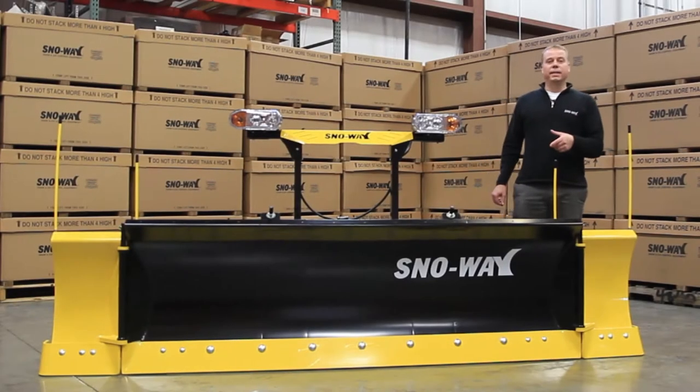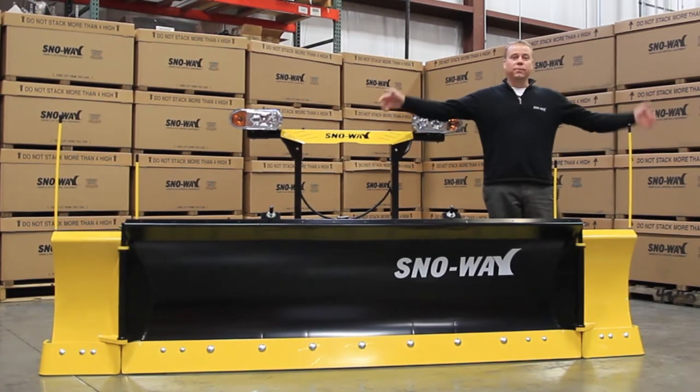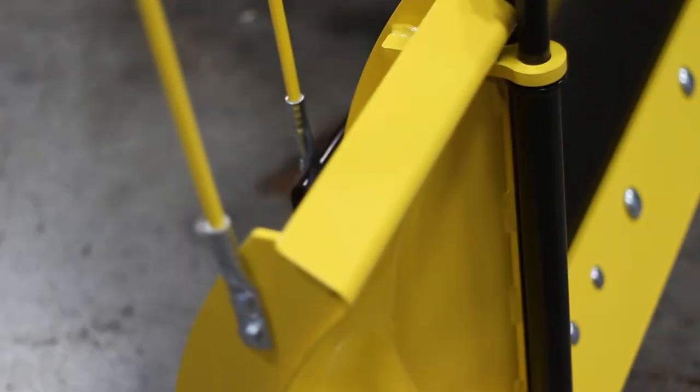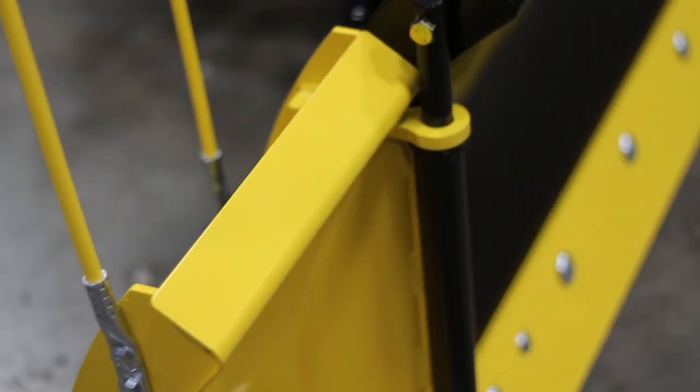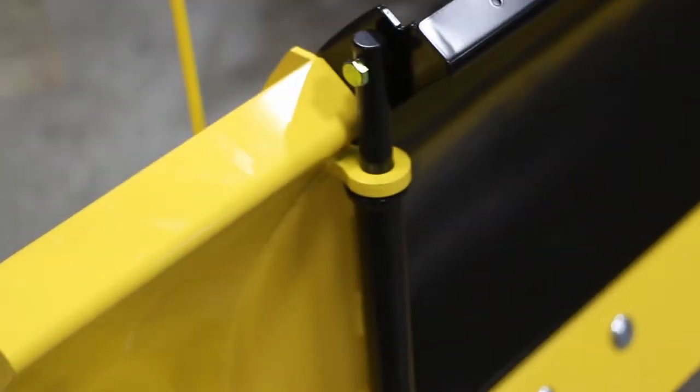The Snoway Revolution HD is designed for three-quarter ton to class 5 trucks. It's got hydraulic adjustable wings that allow you to go from a straight blade up to a box plow, actually 150 degrees just for transport — the only pickup plow in its class capable of doing that. It is capable of moving approximately 6.1 cubic yards of snow.